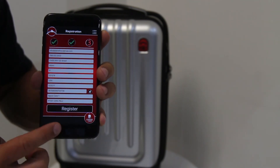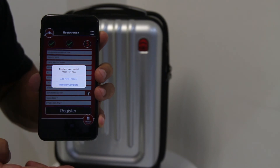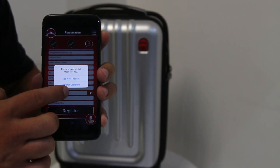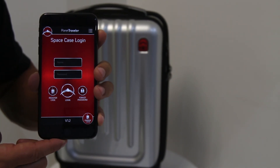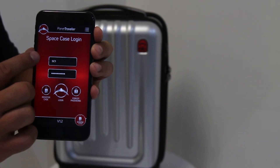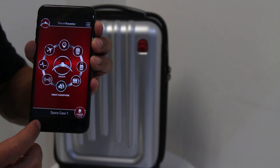Once you have completed all of the fields, please click the Register button. A pop-up will appear asking to add a new product or if the registration is complete. If you have another product, tap Add New Product and repeat all the steps. If you only have one product, click Registration Complete to continue to the main screen. Once you click Registration Complete, you're going to be directed to the login page. Type in your login information and click the login icon on the bottom centre. Once you log in, the app will automatically connect and you'll know you've connected by seeing the name of the case on the bottom.